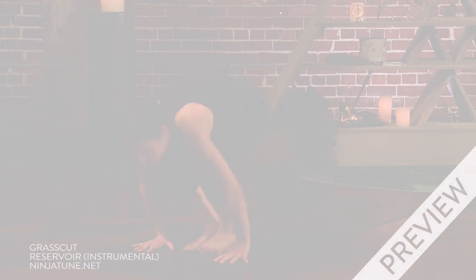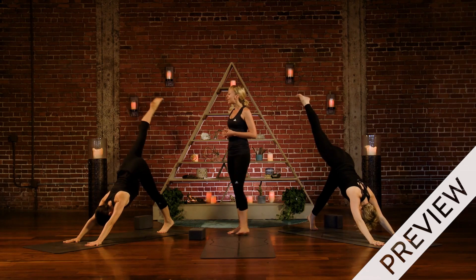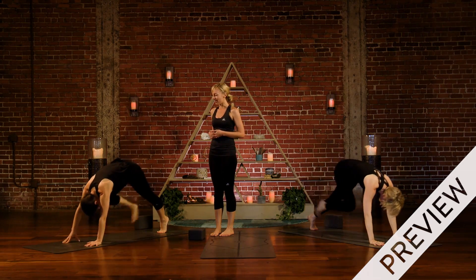Let it just be, yes, good practice. As you exhale, knee towards nose, step aside, right thumb tip.